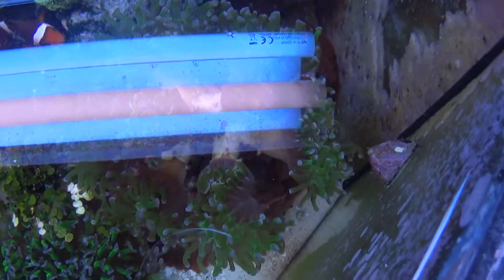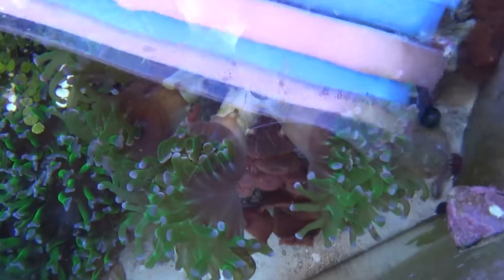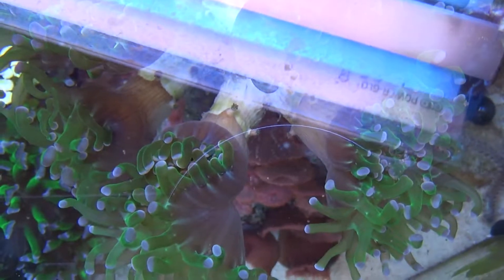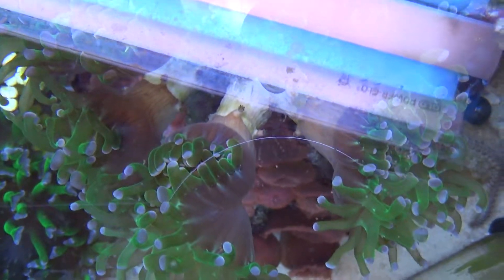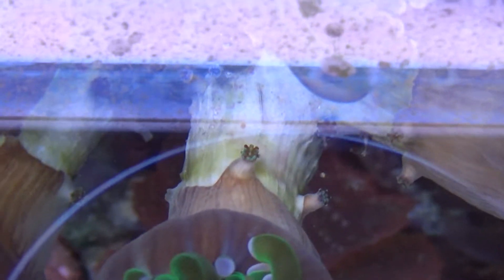I was quite surprised — first of all, which is not unexpected, I noticed that several of the polyps are starting to split again. But what is really more interesting is that I actually noticed that daughter polyps are beginning to form at the base here.